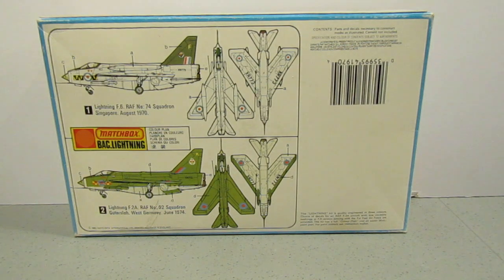The reason I wonder if this is one of the original boxings is that there's no window — the safety window — that you usually get on Matchbox kits. John Parker has said in some of his videos that the first boxings didn't have the window. I'm hoping that he'll see this video and let me know whether that is the case.